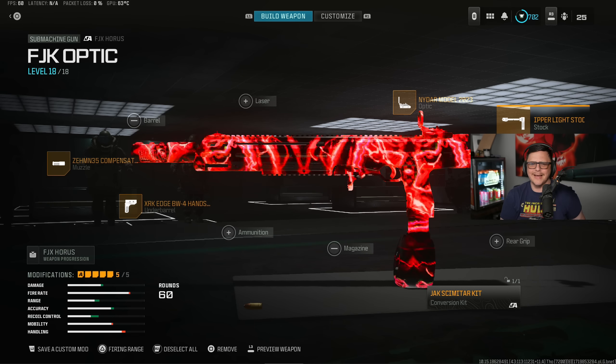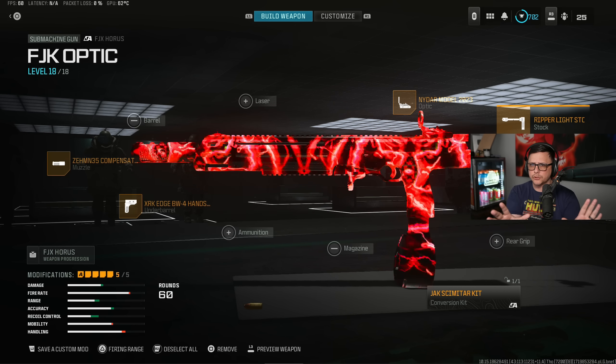I'm sure there are other builds I'm not even talking about — I just want to keep it streamlined. If you have specific attachments you think make the build great, feel free to leave them in the comments. If there's another comparison you want, I'm thinking of doing the Holger 26 and the 556. We'll see how those compare since they're a bit more different weapons. Appreciate all the support. Thank you for watching, and have a great day.